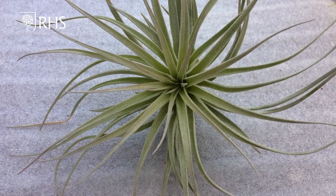Hi, I'm Don Billington from Every Picture Tells A Story. I'm looking forward to Chelsea this year, hopefully it will happen in September. What I'm going to do now is show you a good way of displaying the Tillandsia, the air plant.